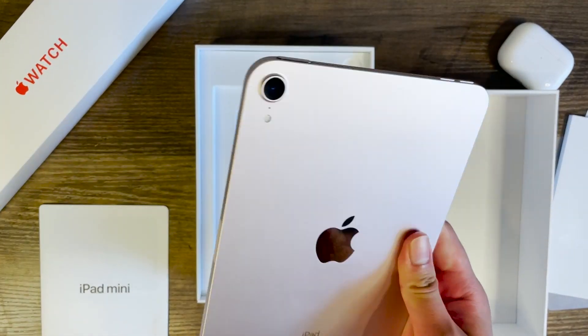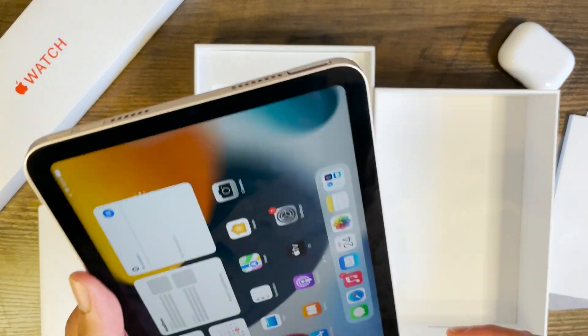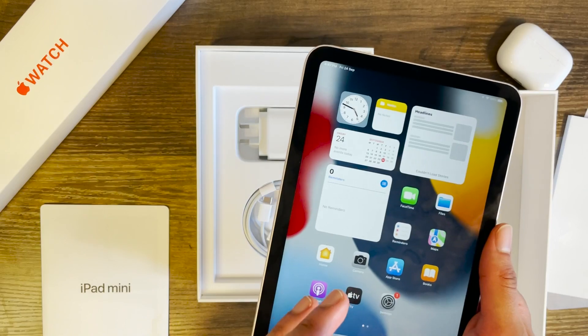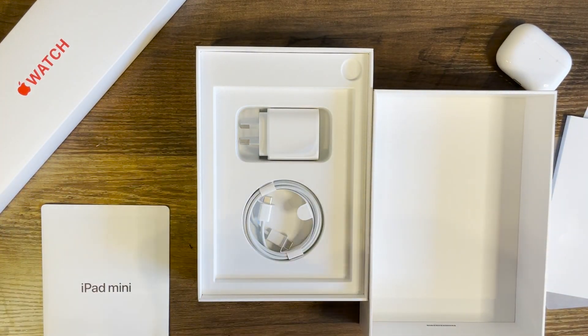My first impression of the iPad mini is that this feels like a really nice device and I really want to give it a go and see what it's like to use on a day-to-day basis. If you want to watch my in-depth review, stay tuned for that. And that's my cue to sign off — I'll catch you on the next one. Peace.